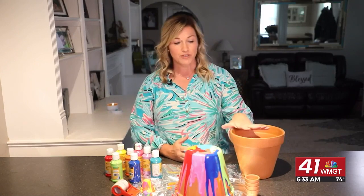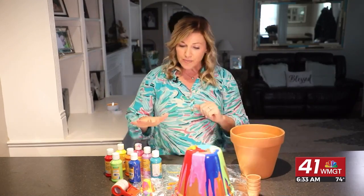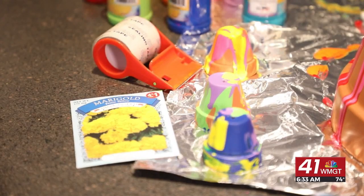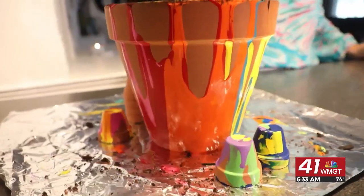All you need are flower pots, which you can get at any store — you can even do the little ones. Acrylic paint, some tape, maybe some seeds and a flower to put in the flower pot. If you're ready, let's get busy and have some fun.